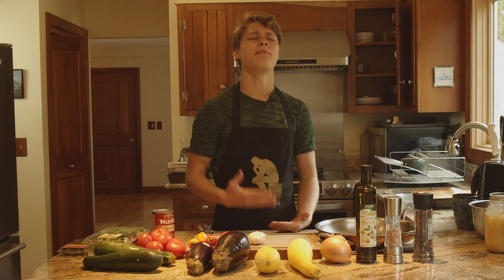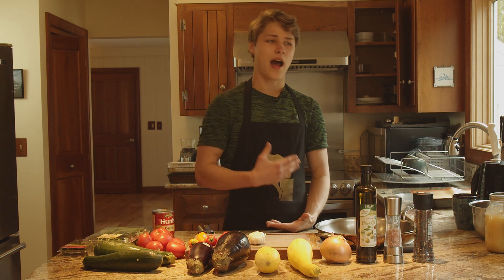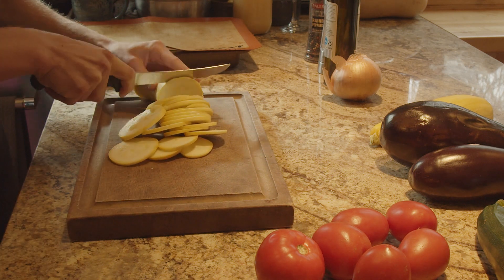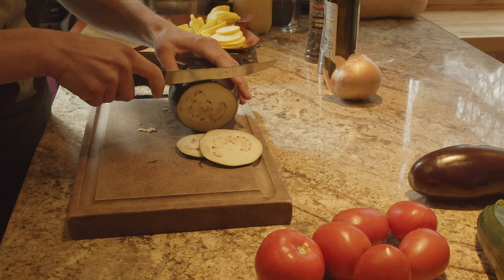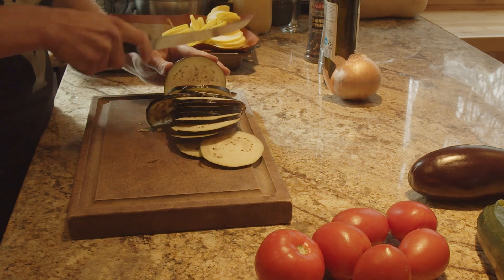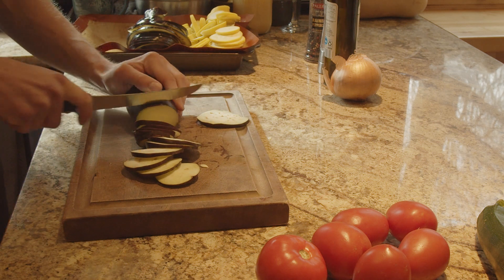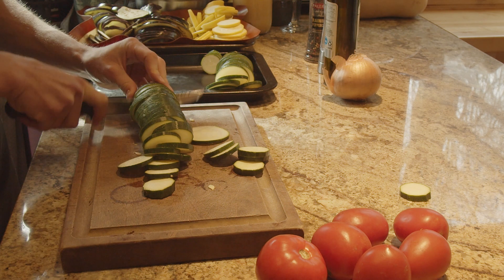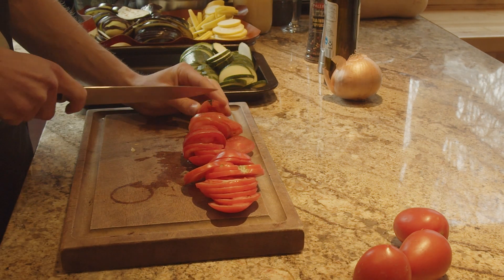My family is going to be having this tonight — it's going to be a banger. So the first thing I had to do was cut up the zucchini, the eggplant, the squash, the tomatoes. I was supposed to do it in about one eighth or one sixteenth of an inch, but I definitely didn't get that exactly precise. I tried my best, so hopefully it comes out pretty well.